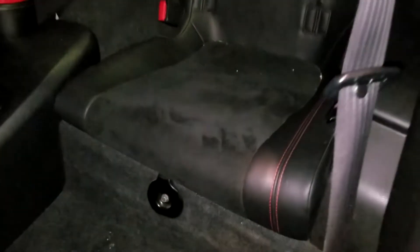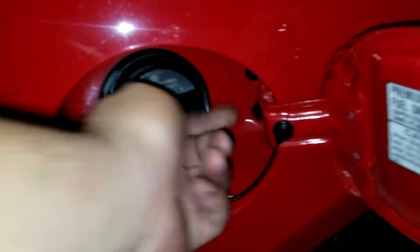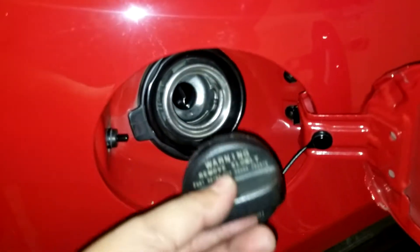All you have to do is remove this 10mm bolt, and this seat can just come off. Next, open the fuel door so you can relieve some of the pressure if there's any by the fuel pump.